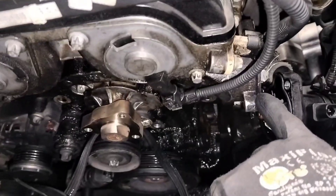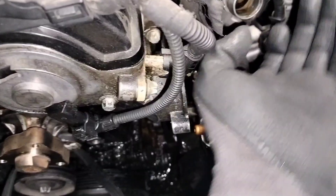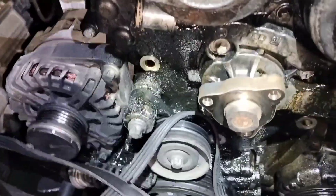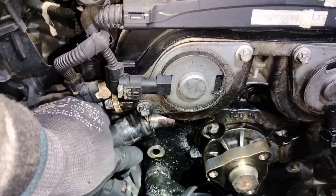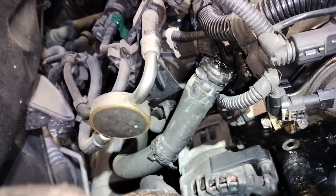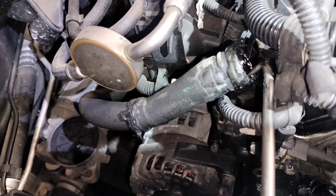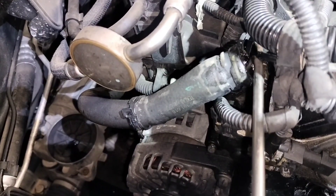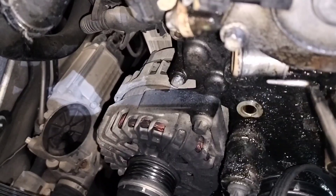After removing the thermostat housing with its three bolts, I removed this plastic hose — you push on the sides and pull. Be careful because they are very brittle and break really easily. For the heater hose connected down at the bottom, remove the clamp and then very carefully, without pinching or damaging the hose, work your way around the tube from the inside all the way around to help loosen the hose and get it out.